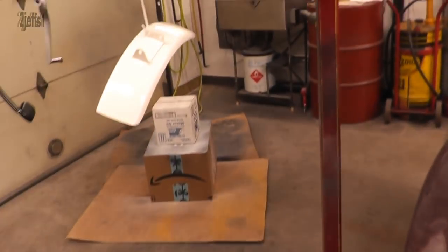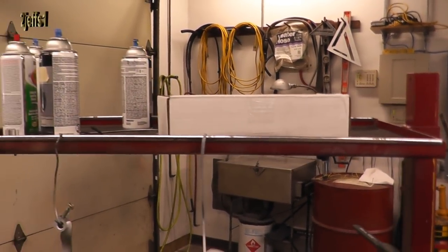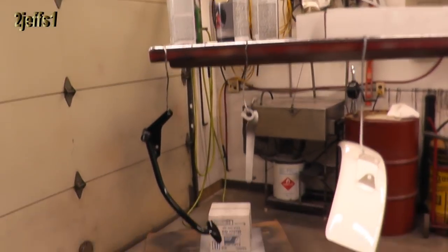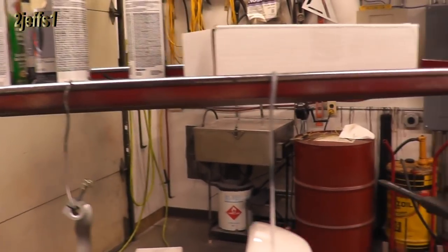Now this is one of the many uses. These get used pretty much every day. If you're not servicing a customer vehicle, I'm using them for my own projects here, where you can hang stuff to paint it, or after you did paint it, you can use it to hang your parts on.